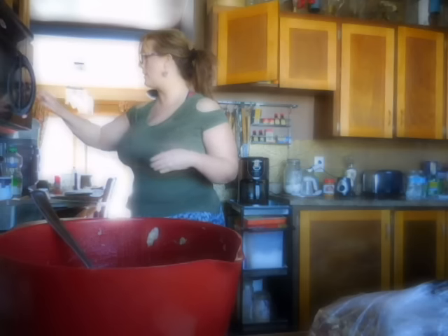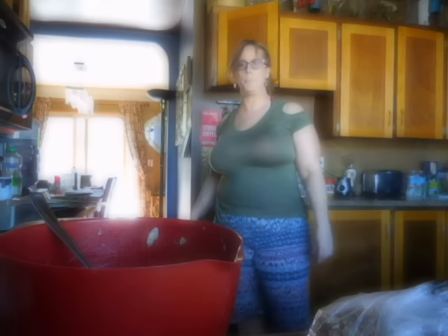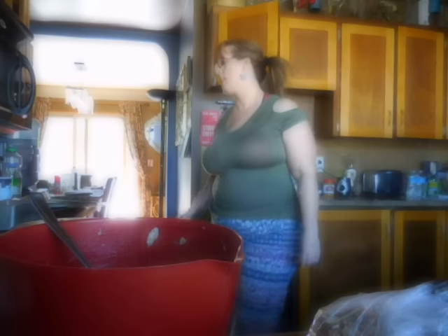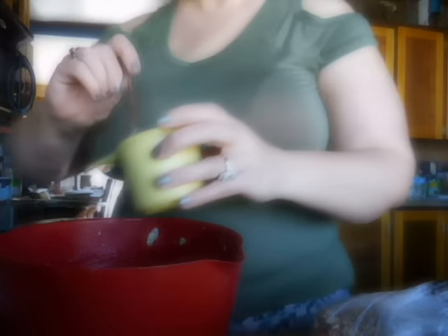If you have it out already at room temperature, that's great. But if you don't, just put it in the microwave for about 20 seconds. If it starts popping, obviously it's done. So there you go — melted butter. I just pour that in with the bananas.